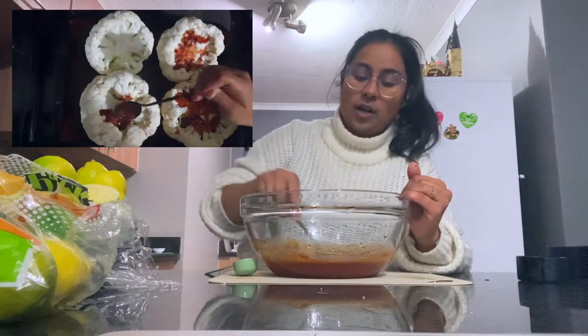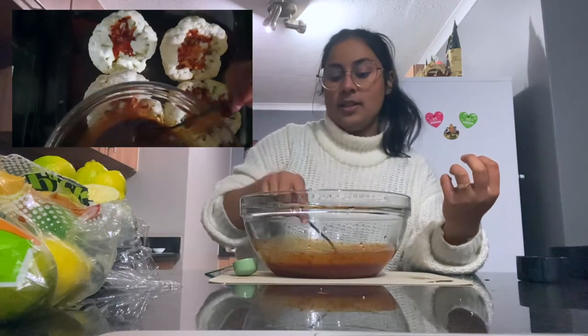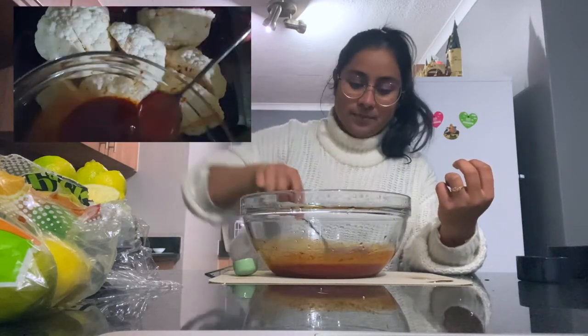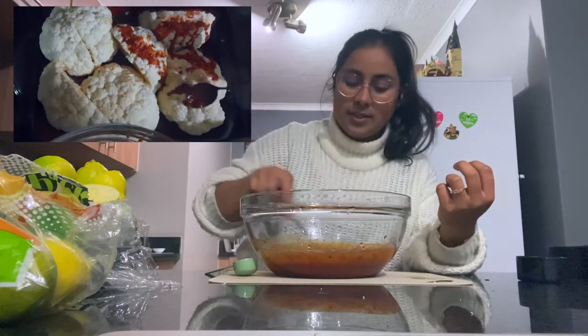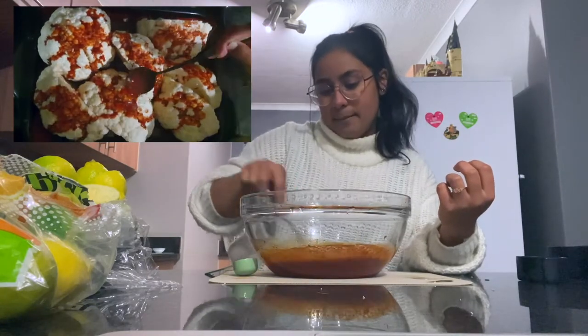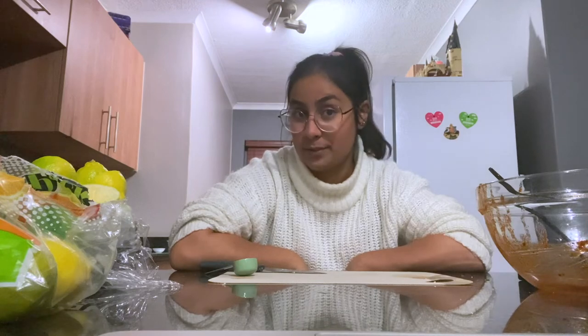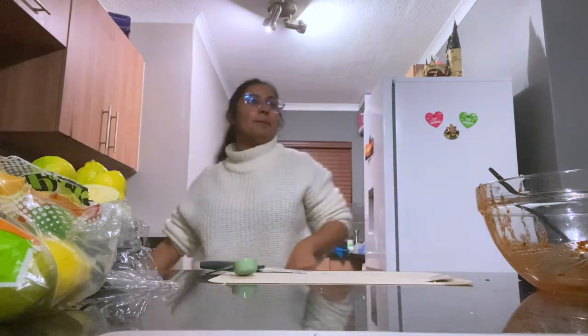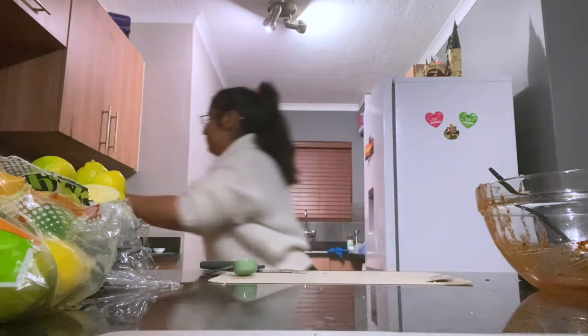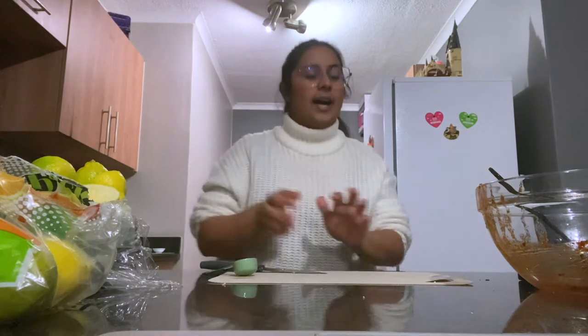Remember it's okay if the marinade tastes a bit strong — cauliflower has very little flavor so you want it to really soak in, and there's a lot of surface area for it to get through. Even if it tastes a bit sour or the garlic is a bit much, it probably won't taste like that once it's done. Let's get it onto the cauliflower and into the oven — it's still going to take an hour. I'm a bit of a rebel and don't always wait for the oven to heat up first.